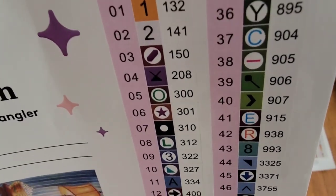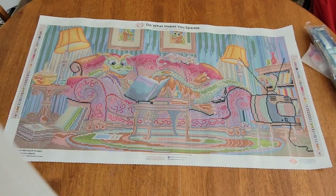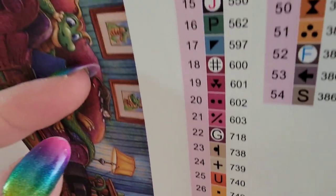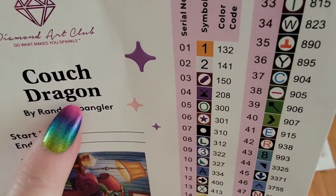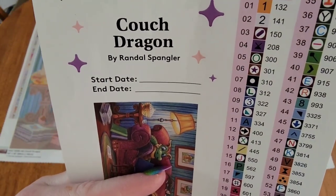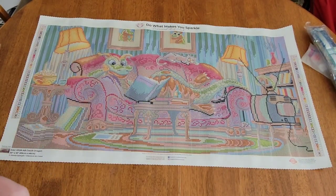This has 54 colors, and I'll go slow so you can see all the symbols. They're pretty generic symbols from Diamond Art Club, but with 54 colors you're going to have a couple of different ones — like a star on 28, which we don't see super often. They get creative and include a few new symbols when there are 54 colors.